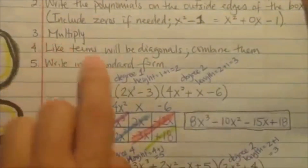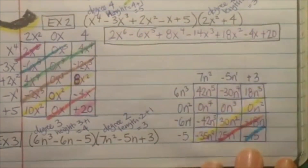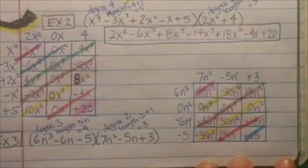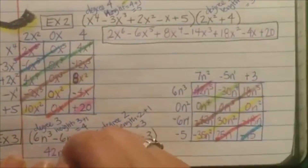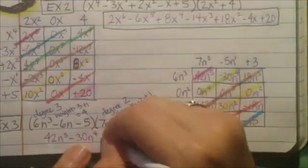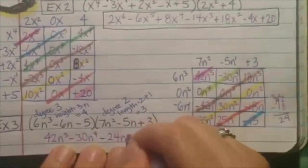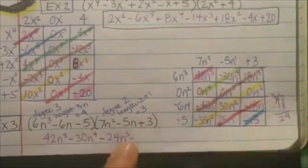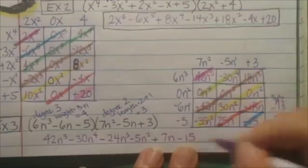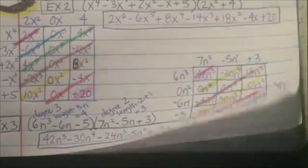Remember the like terms are your diagonals, and you just need to combine them. Take some different colors and do diagonals — make them different so that you don't combine the wrong things. Starting on the left because that'll be the highest exponent: 42n to the 5th power. Then just negative 30n to the 4th power. Combine: 18 minus 42 gives us negative 24n to the 3rd power. Then 5n squared. Then negative 7n. And negative 15. Notice it goes 5, 4, 3, 2, 1, 0 at the exponents. Let's get some practice — let's make sure we get really good at this because it's really easy.